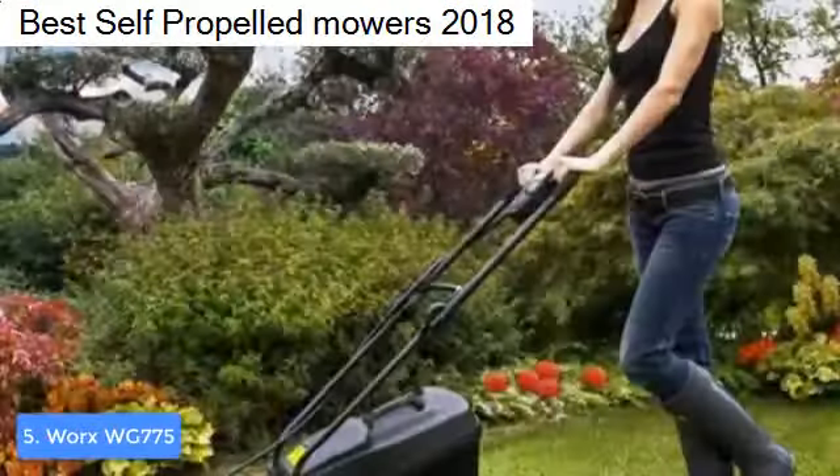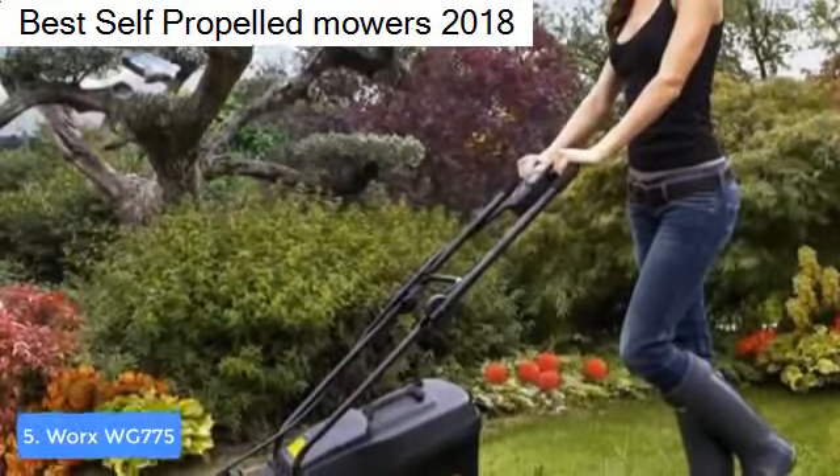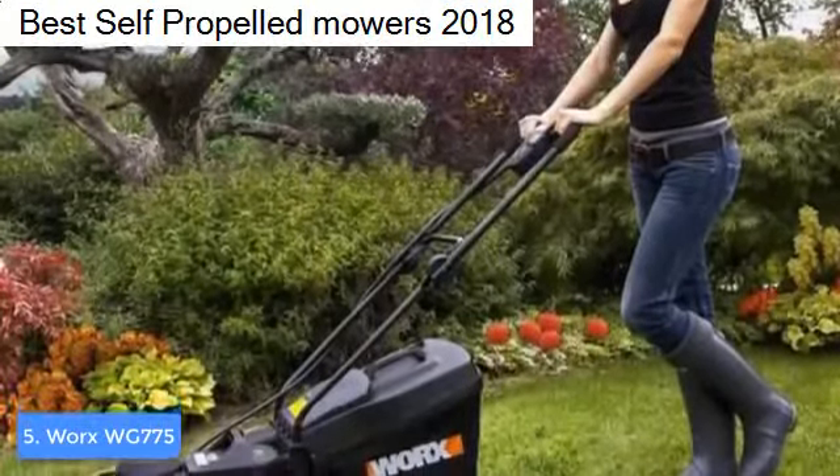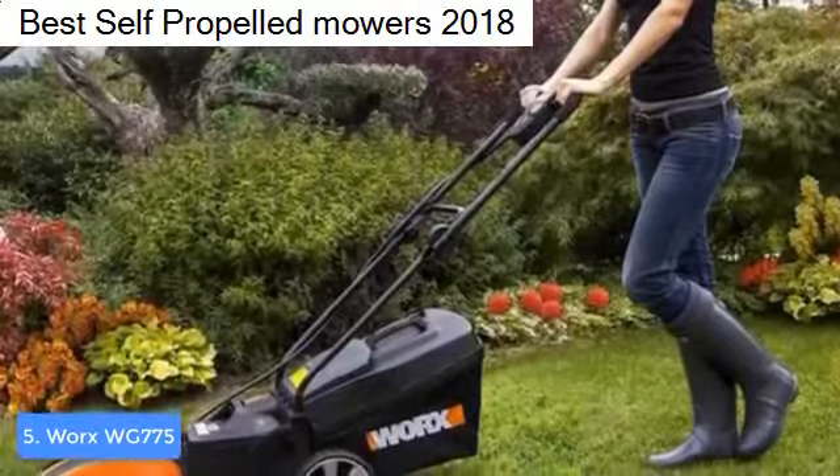From a design perspective, the WG775 consists of a 14-inch cutting deck, a removable battery, a spacious grass bag with a capacity of up to 0.85 bushels, four durable wheels, and an adjustable handle that can match different users.